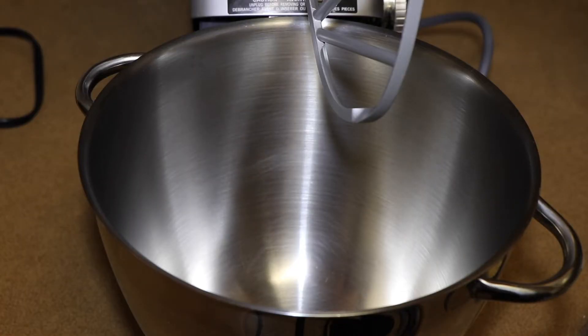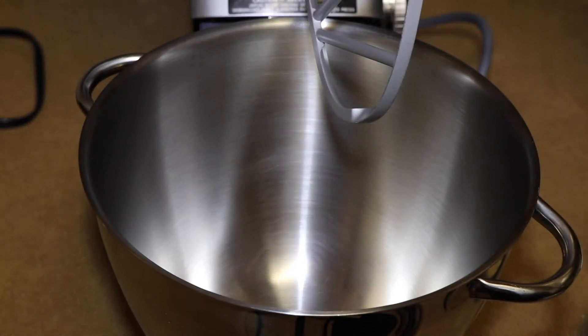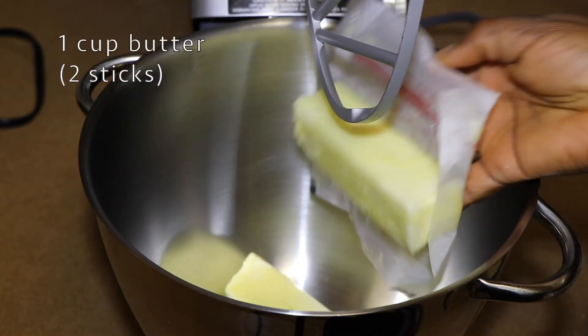Welcome to my channel everyone. I am going to be making chocolate chip cookies. Let's get straight to measuring the ingredients. We will get started with creaming the butter and sugar first. I'm using real butter and it's one cup.